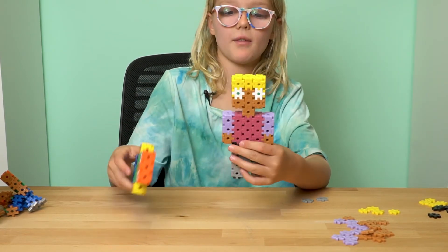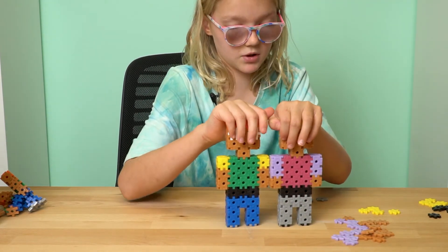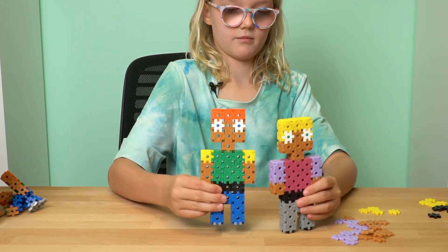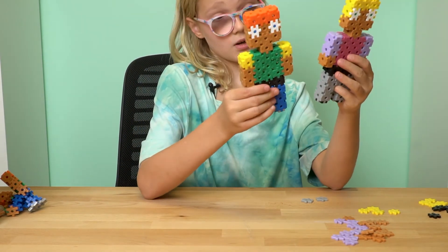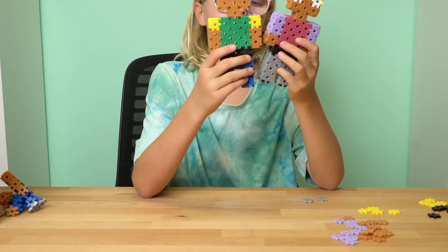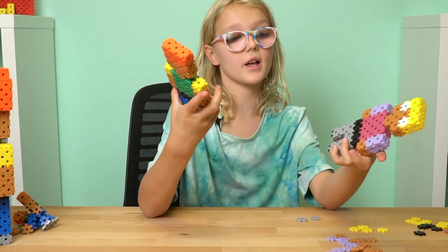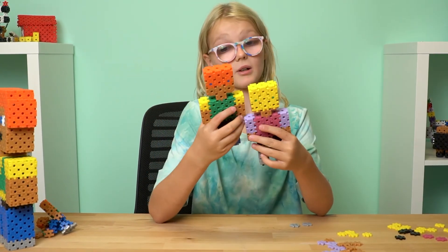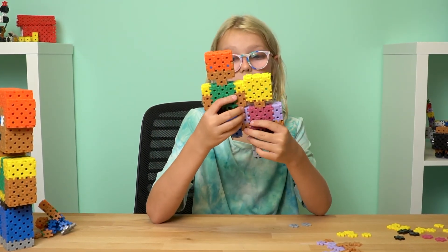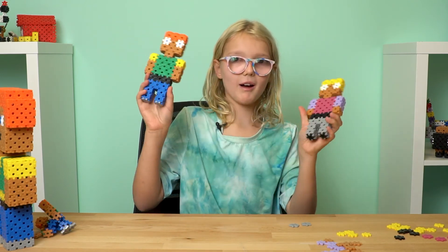And tada, there you have another person. Maybe they're friends — I bet they go to the same school. You can make whatever size of sleeve, body, pants, head, anything. You can do any color, any shape, any size. Does it matter? Just be you. Bye!